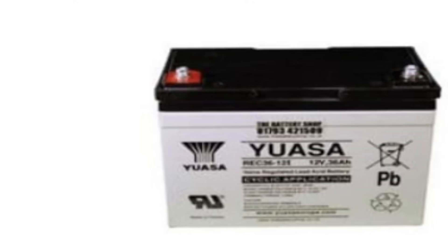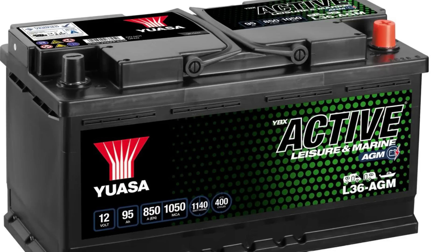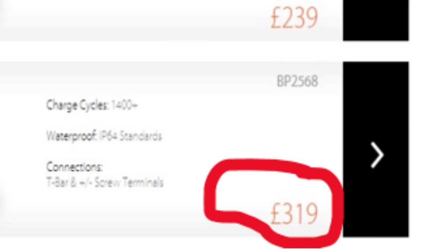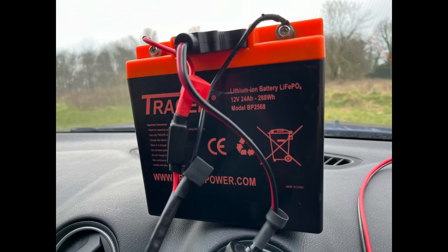When I returned to the hobby back in 2015, I looked long and hard at different portable power options. Lead-acid and leisure batteries had great capacity but were very heavy. In the end I went for the LiFePO4 — a Tracer 24 amp hour. It wasn't cheap, about £350, but it's still going strong today after nearly 10 years.